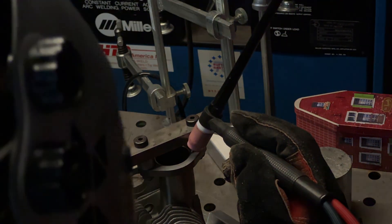Tacking it is pretty easy. The tubes here are stainless steel and the flanges are steel, which means we have to use some 309 stainless filler rod, but this doesn't make the welding too much more difficult.